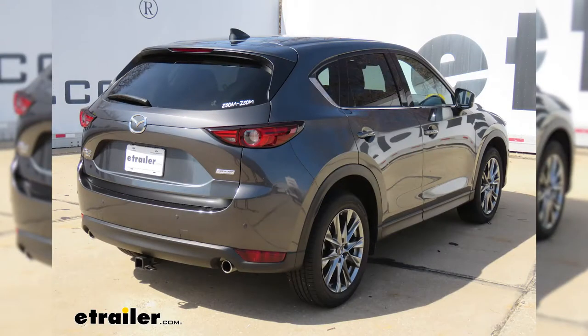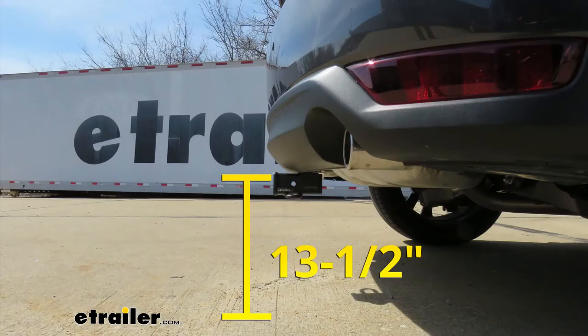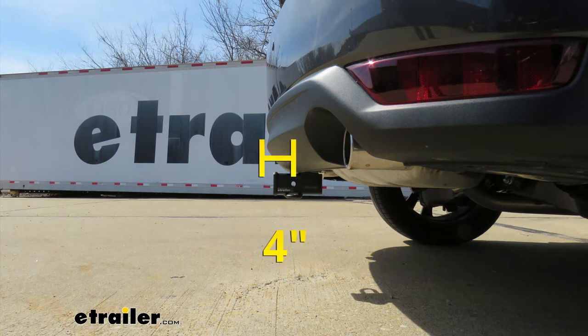Now I'm going to give you a couple of measurements, and you're going to use these to help figure out which hitch mounted accessories to get. From the ground to the top inside edge of the receiver tube opening, it's going to be about 13 and a half inches — so chances are pretty good you're going to need to get a ball mount with a rise. From the center of the hitch pin hole to the edge of our rear bumper, that's going to be about four inches, and you're going to use that measurement to help figure out if any folding accessories you might have can be stored in the upright position without contacting the bumper.